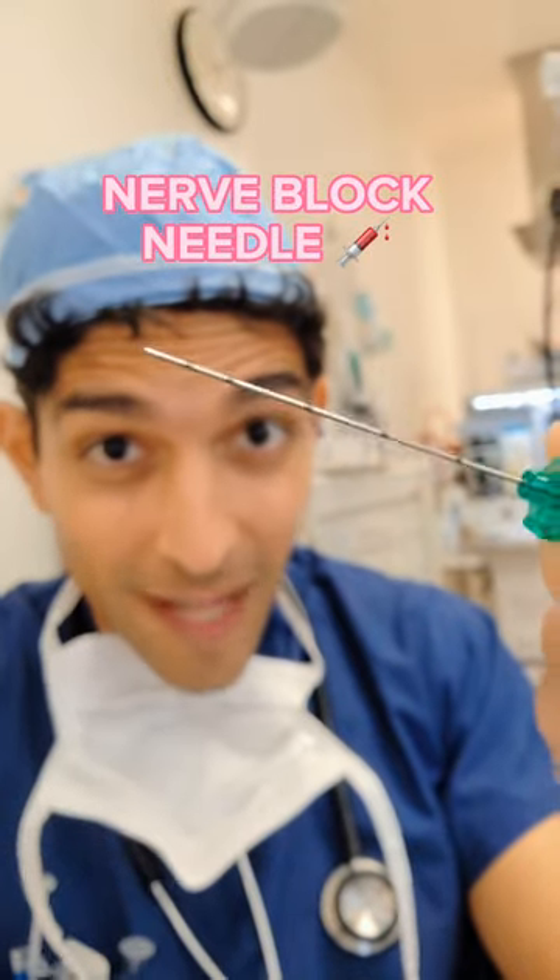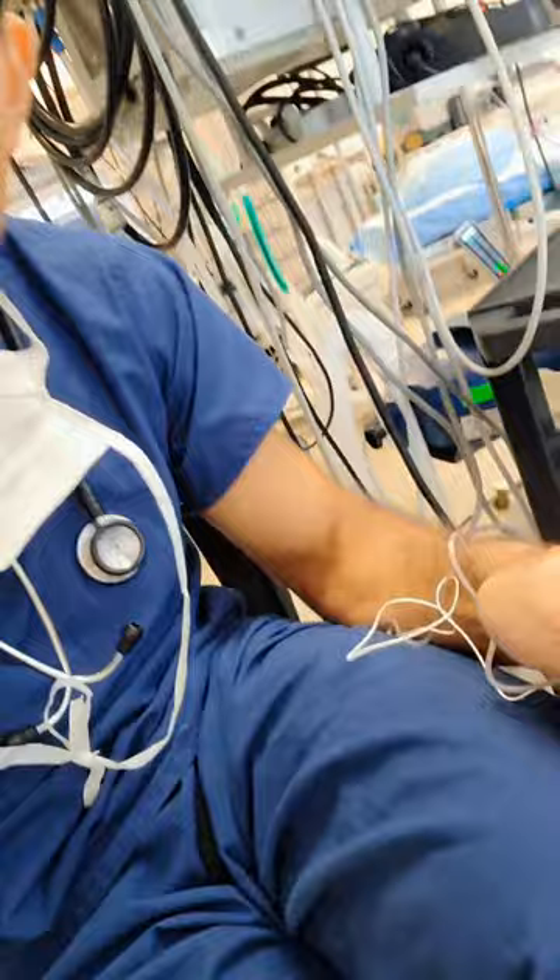Here is a nerve block needle that I use to numb your body for surgery, like in your shoulder or your knee. It's really thin, and I actually use lidocaine to numb the skin before it goes in, so that you barely feel it before the surgery starts.